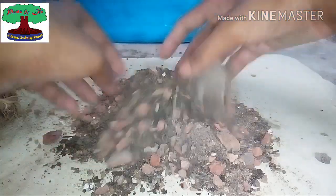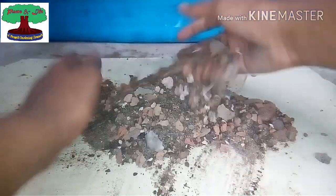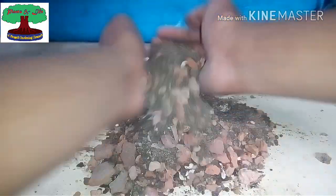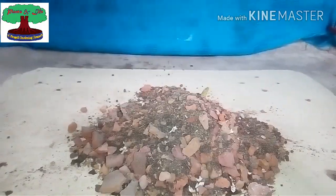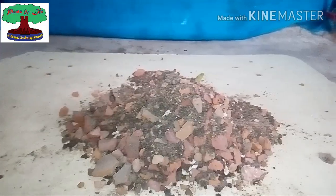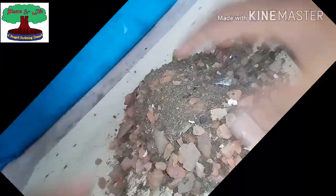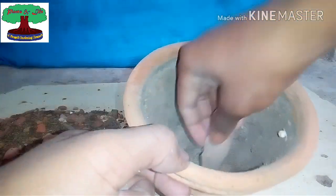You can also use coco peat to hold moisture, but I don't have coco peat at this time. Coco peat is particularly used to hold moisture, but I am using compost, which also gives nutrition to the plant. Let's plant our adenium in the pot with this media, which contains two parts sand, one part perlite with big pieces, one part gravel, and one part compost. I am mixing a little bit more compost this time.